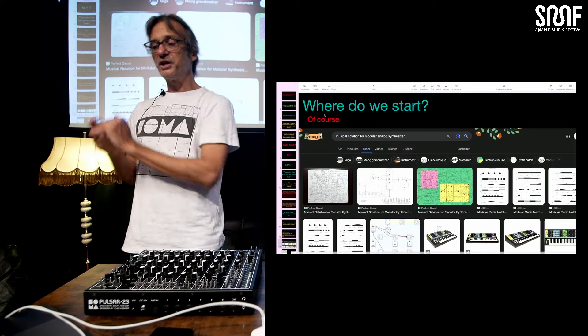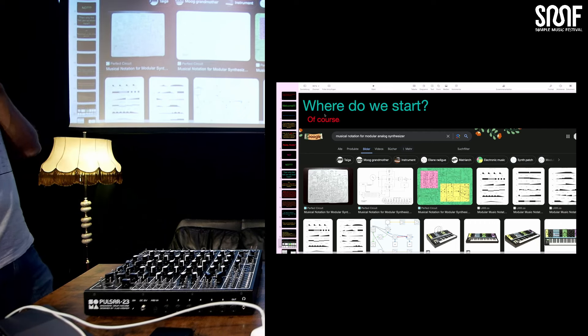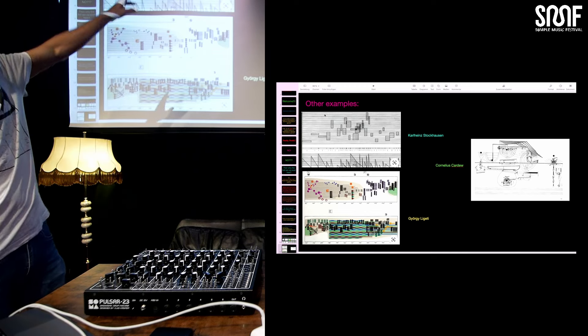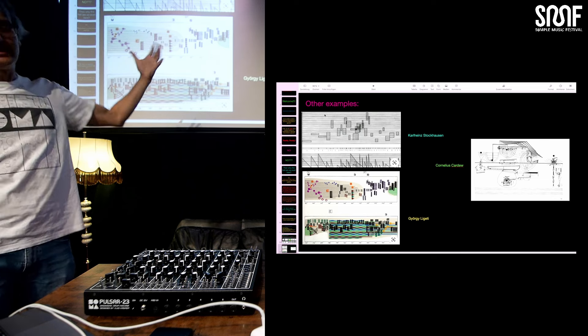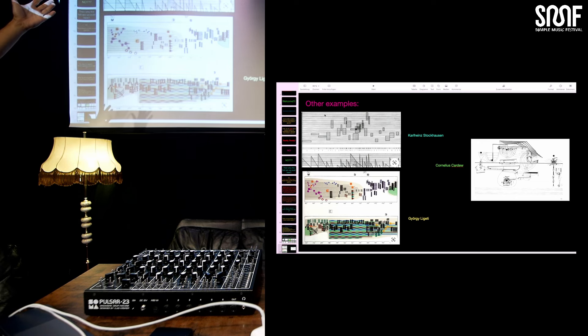So what did I do? I checked the internet, of course. I typed in: musical notation for modular analog synthesizer. And this is what you see — and I was like, oops, that was rather complicated. And of course I found things from Stockhausen, friend of Alex, very popular notation, Cornelius Cardew, and Ligeti. I love it, I love it, but I have no idea what I should do with it. I'd have to study it for a year before I could really play it. I think there's not a lot of room for improvisation. And some of it — it looks beautiful, I would take it in my living room as a picture, but how to play it, I have no clue.